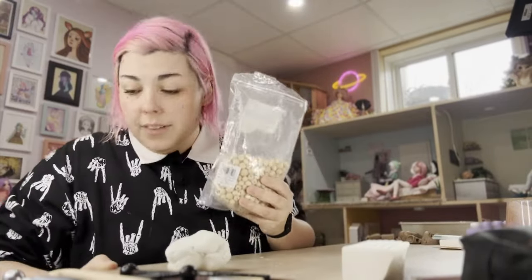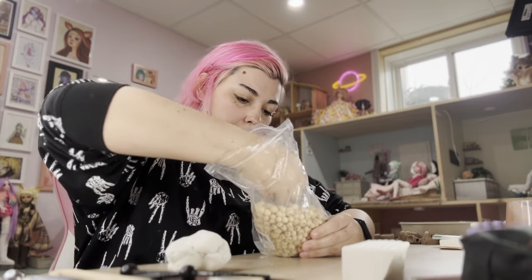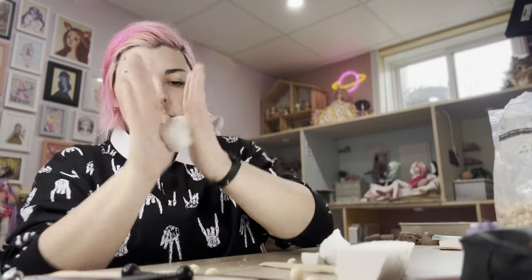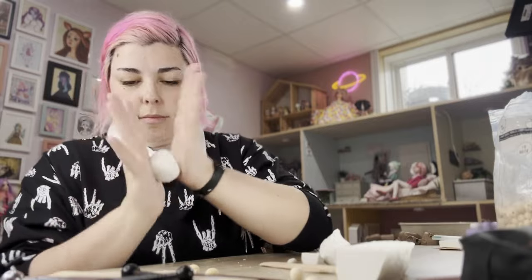I've got my clay mainly softened up — probably going to need more than this but it's enough to get started. It's maybe a third of the block. This is going to be like a sixth scale doll, just a little guy — probably a girl. Don't forget wooden beads — they're going to be your best friend. I need to invest in some bigger ones. I should be able to use these to help ball out shoulder sockets.